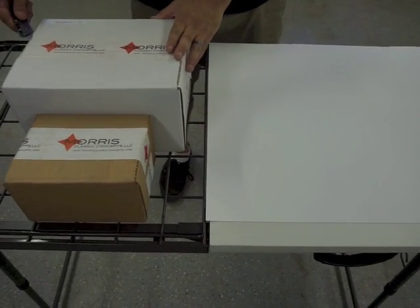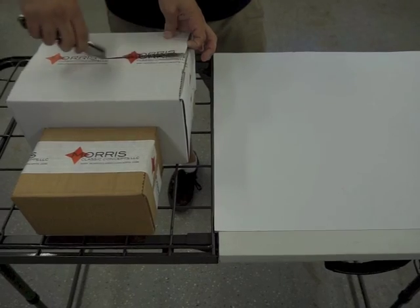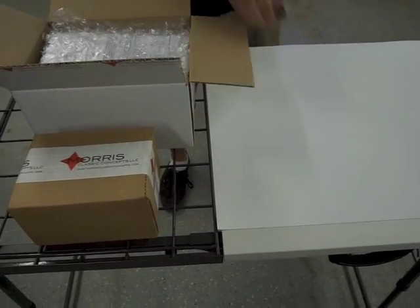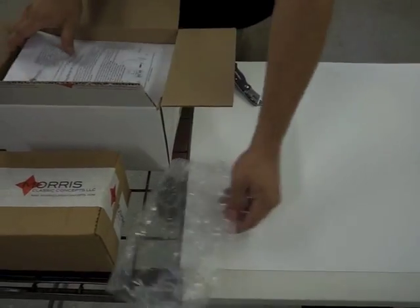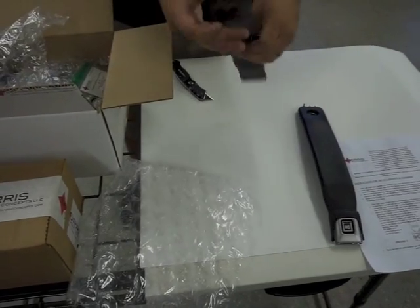In this video we'll be installing front three-point seat belts into a classic car. Today's lap belts and seat belts are brought to you by Morris Classic Concepts online at www.morrisclassic.com. For ease of understanding in the video, I've made the driver's side red and the passenger side blue.